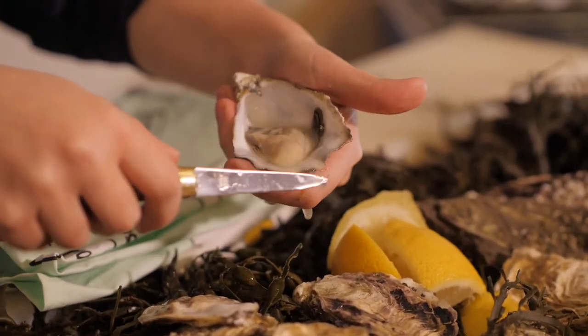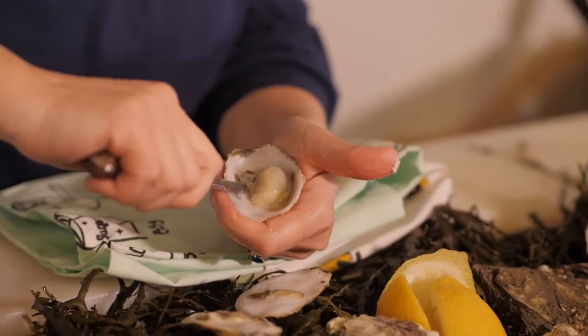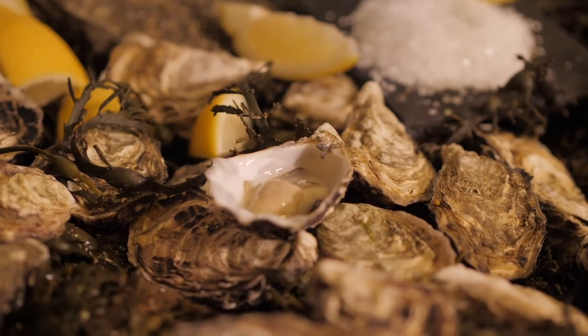There you go — drain out some lovely water, you can release the muscle another little bit, and turn it over, and there you go: the shucked oyster.